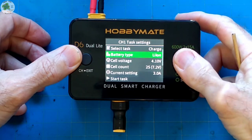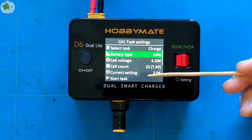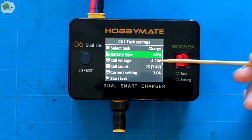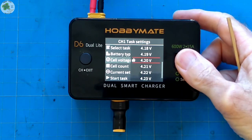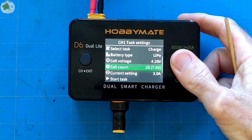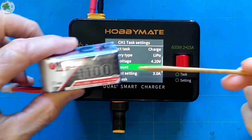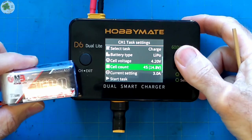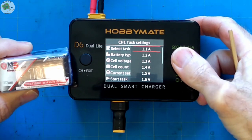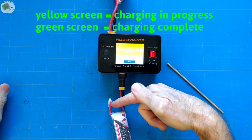For battery type I'm going to choose LiPo. I'm going through these settings manually but normally when you connect the battery to the charger it automatically adjusts these settings for you — I just like to manually verify. For my cell voltage, I'm going to keep it at 4.2 volts. My cell count: this is a 4S battery so I'll change this to 4S. I always like to charge my batteries at 1C and this is an 1100 milliamp hour LiPo, so my current setting I'll change to 1.1 amps. Then plug it in, scroll down, and select start task.